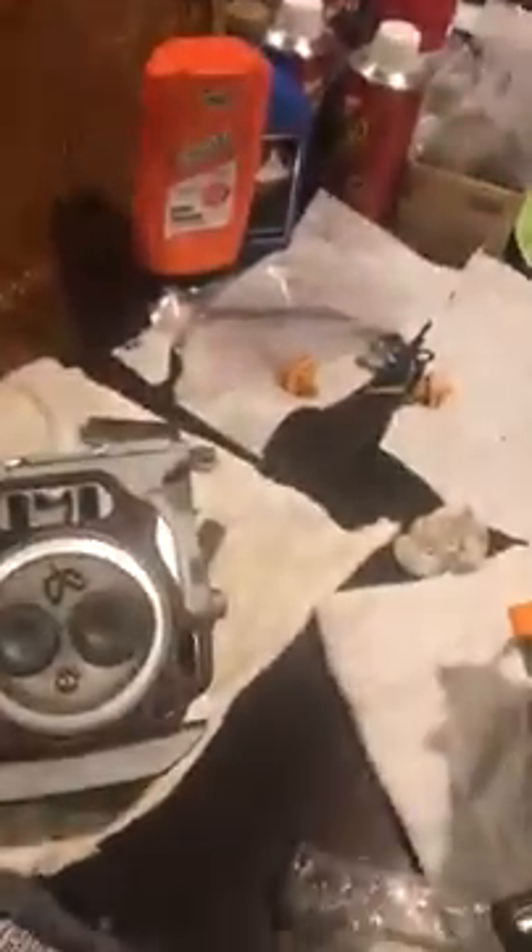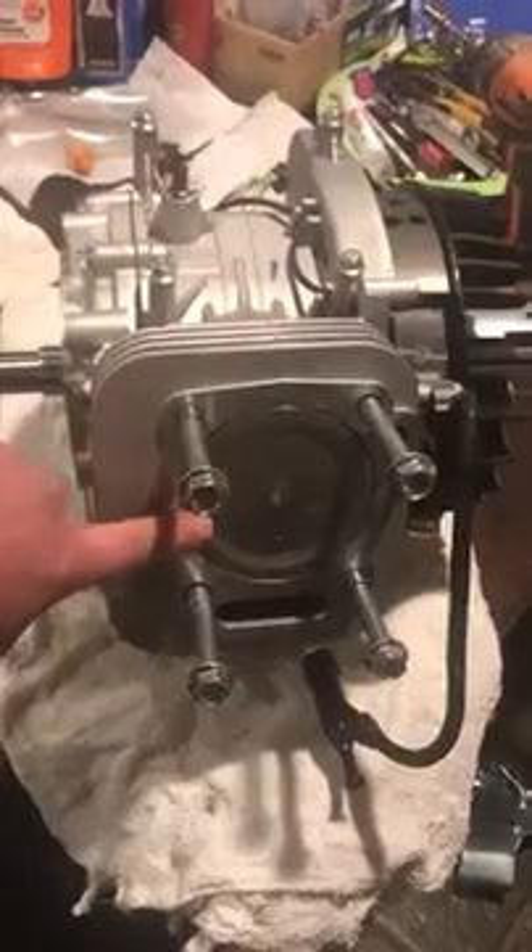So: GX 390 head, 55mm gasket, 36/31 valves, piston is dished rather than flat, 10 thousandths in the hole. The coils are UT1 style — not UT2 like the Lifans — thank god.